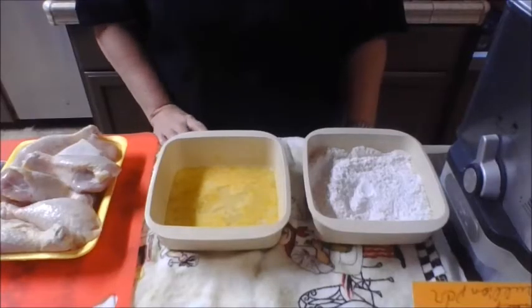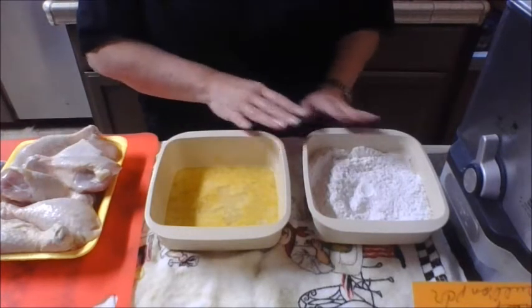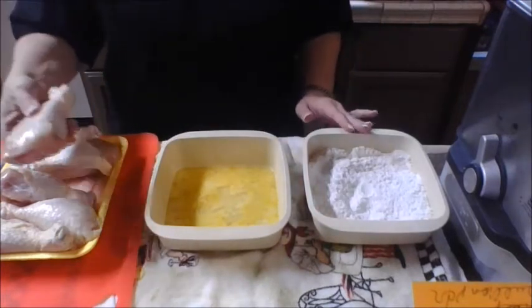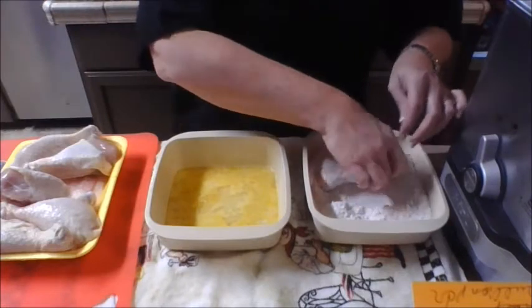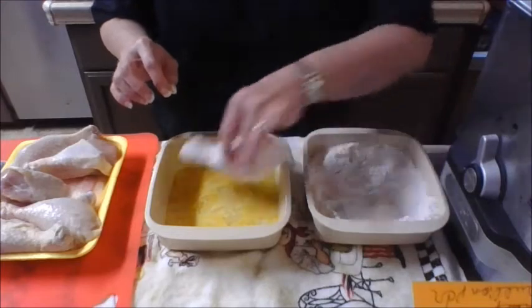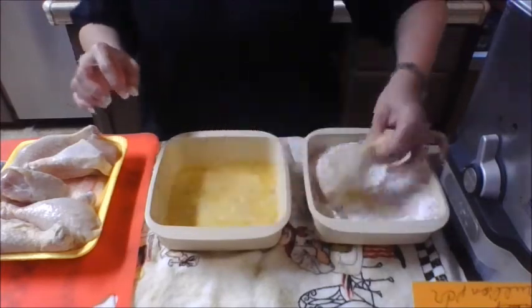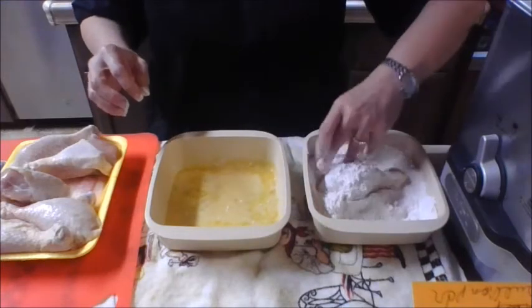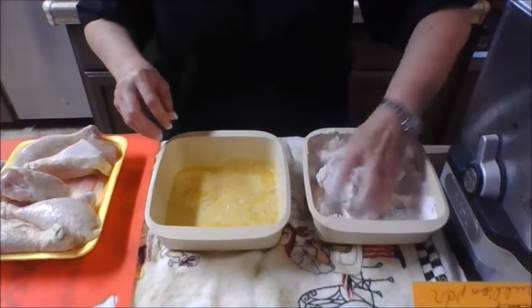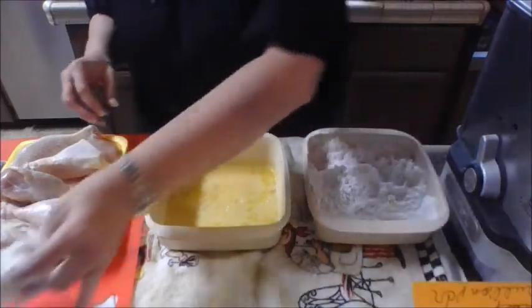The secret to good fried chicken is having a good coating, and this is actually going to be a one, two, three kind of process because we're going to double dip our chicken. We're going to start by rolling it in the flour mixture — you don't have to make sure it's coated super well, you just want a good base coat. Then you're going to roll it in your wet mixture, and here's the important part: back into your flour. On this second coat, you do want to make sure you're getting a good coating, because this is where that extra crispy crust is going to come from.